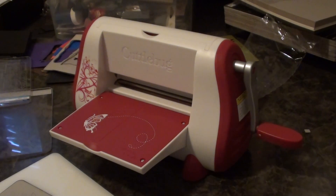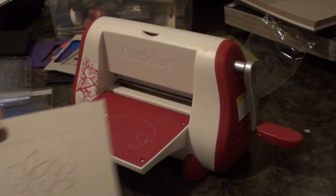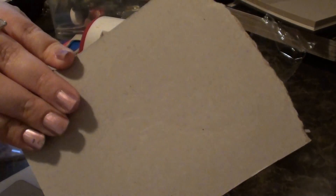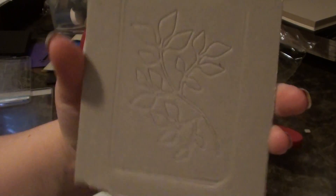So you could have just this — if you maybe glimmer-misted your chipboard, or painted it, or whatever you wanted to do with it first to color it, you could also ink it afterwards or whatever. But it does this little embossing print — you can see because it doesn't cut through all the way, so it kind of does just a one-sided emboss, and it's really really pretty.